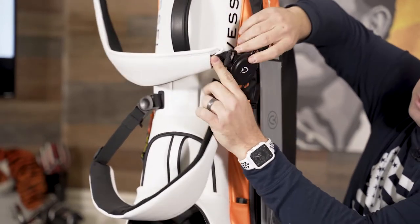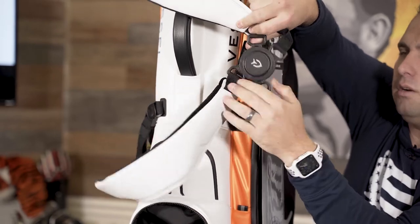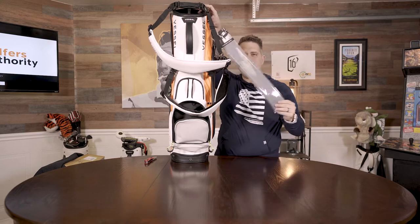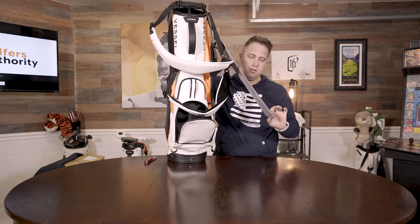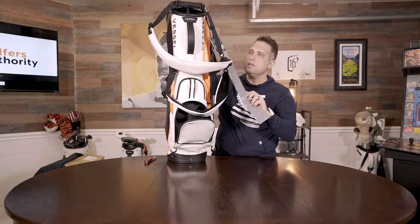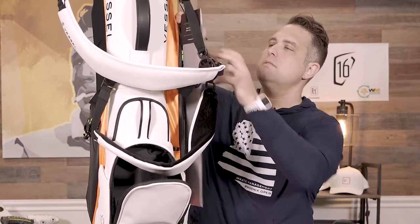Nice four-point harness. No lost details — got the Vessel logo there, and the Vessel logo is even on the back side of that, which is kind of cool. I love the cart strap. We reviewed another one of Vessel's bags that had the cart strap too. I think it just adds an extra level of protection to your bag, so you don't have a lot of rubbing from the cart strap itself. It's nice they included it with this bag, and you can buy them on their website as well.